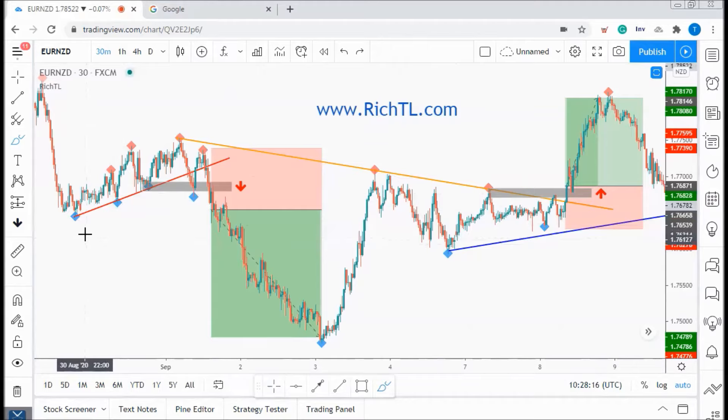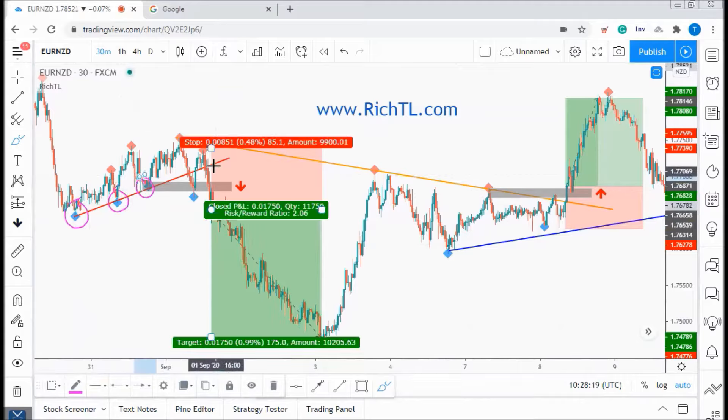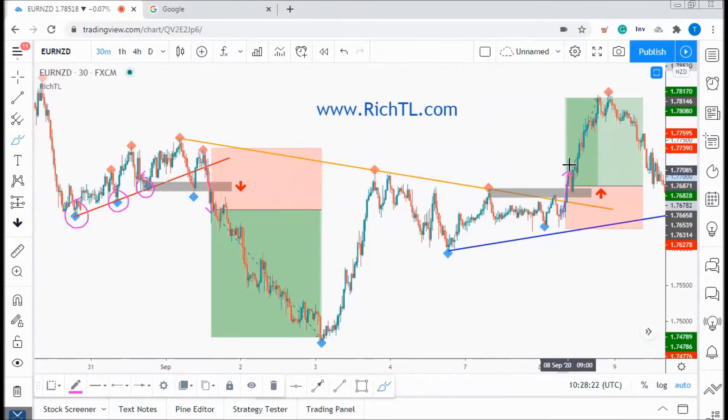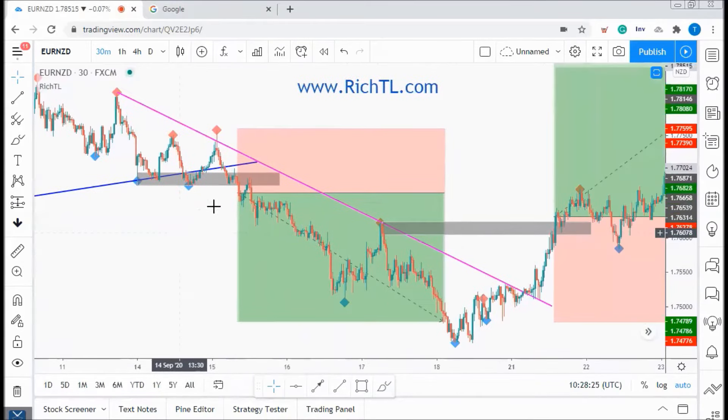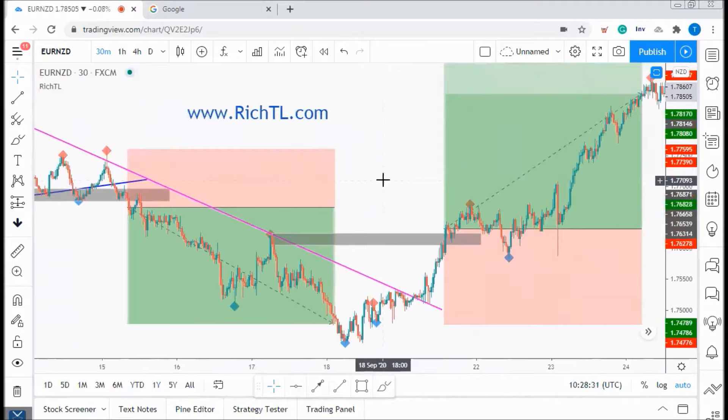That's how simple and effective Richter can be. Draw trend lines by connecting at least three dots and then enter on the last dot break downward or upward in case of a buy. Our stop loss goes just beyond the last dot on the other side, and we always target a 2 to 1 risk to reward ratio to have an edge over the markets.